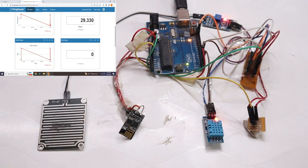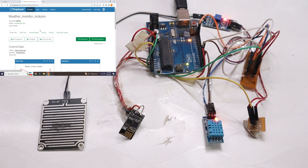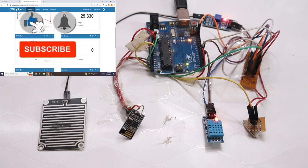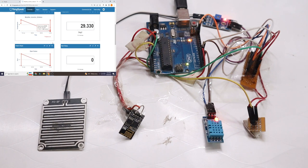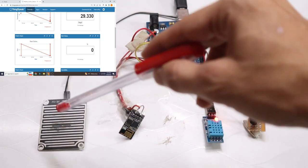I have opened the ThingSpeak server website and created a channel — I'll also show you how to create this channel in your laptop in this video. This is the weather monitoring system channel. On this channel you will see the temperature value, the rain sensor value, and the humidity value. Currently the rain sensor value is zero, meaning there is no rain detected.